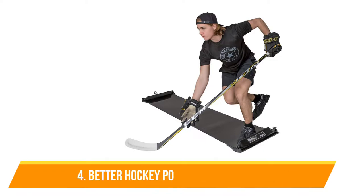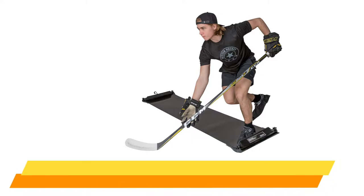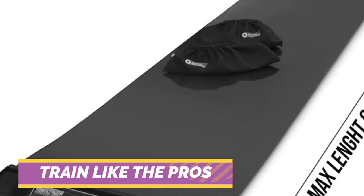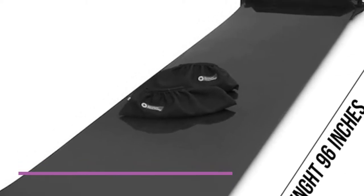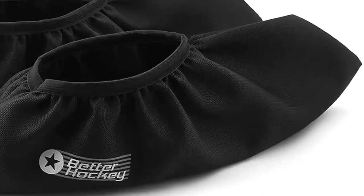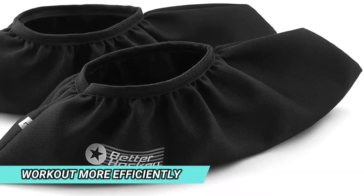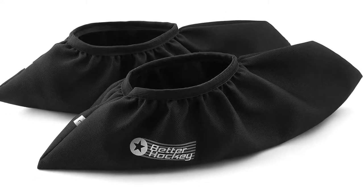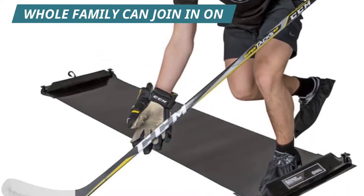Number 4: Better Hockey Portable Slide Board. If you're looking to build your balance, strength, and flexibility to become a great hockey player, this slide board is going to be a great sports equipment to utilize. It can be adjusted in length to practice different hockey skills effortlessly. It can assist you in targeting certain muscles where strength and power need to be boosted. Additionally, you can exercise your core muscles and cardio with this slide board.